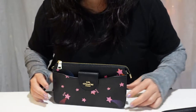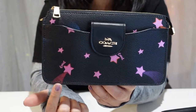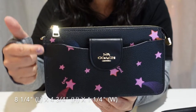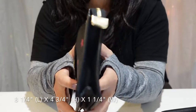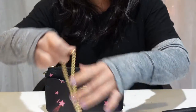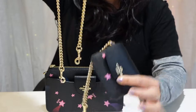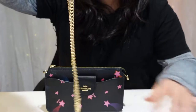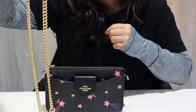So first thing is the measurements. According to the website, this bag is about 8 and a quarter inches in length, 4 and three-quarter inches in height, and an inch and a quarter in width. It also says that the strap drop length with the card case attached is about 22 inches, and without the card case it's 17 inches. So without the card case, it's really not long enough to be a crossbody at all — it will be a really long shoulder bag.